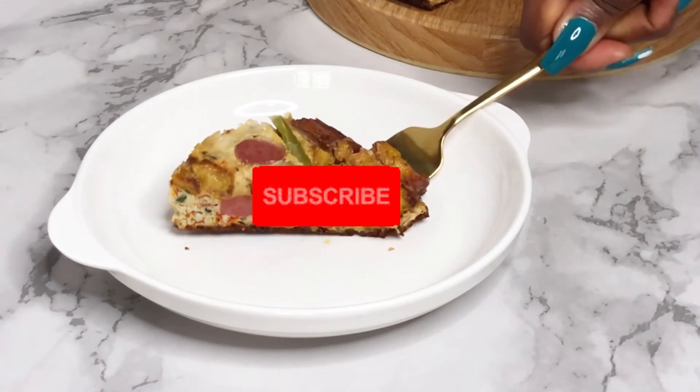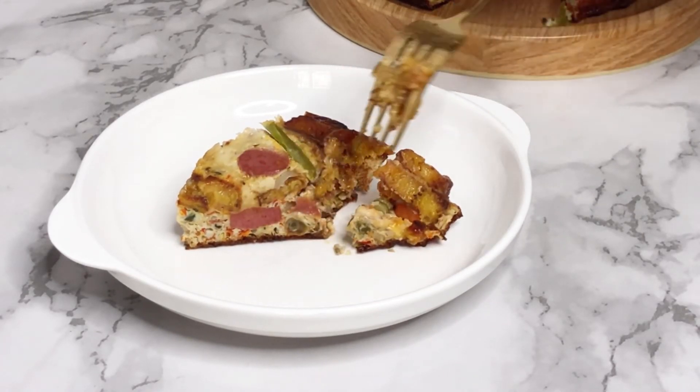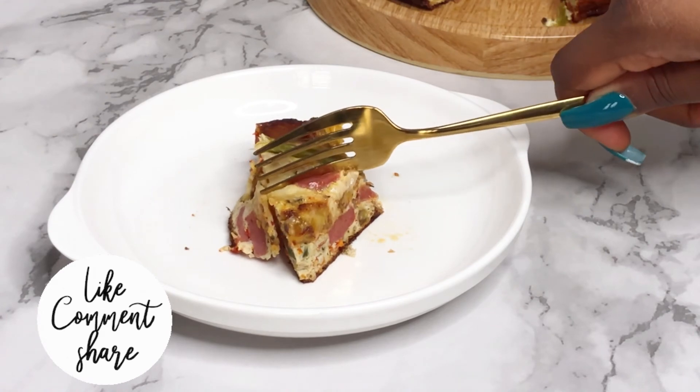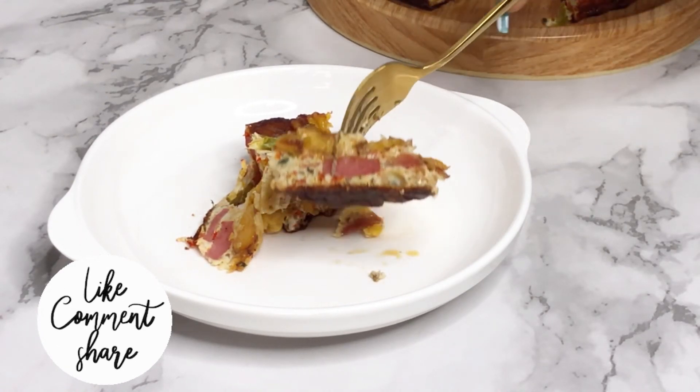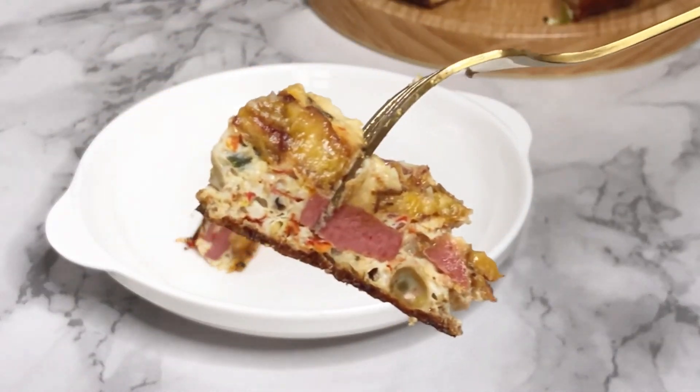Guys, one thing you need to do — please don't forget to hit the subscribe button, give this video a thumbs up if you like it, leave a comment in the comment section and let me know if you're going to be trying this, and also share this video with your friends and families. I'll see you in my next video — I love you!